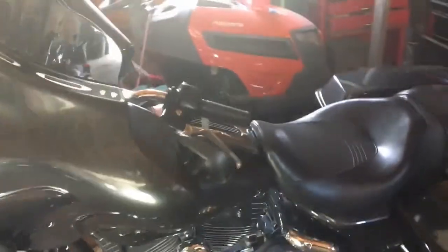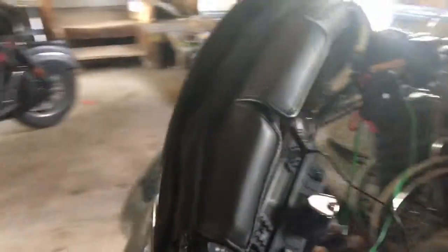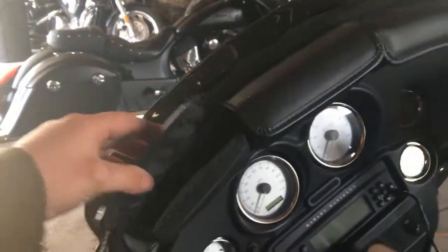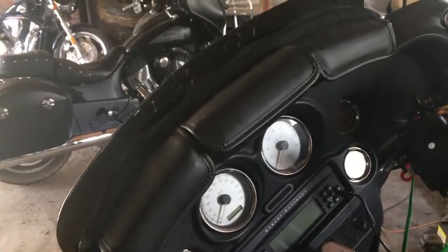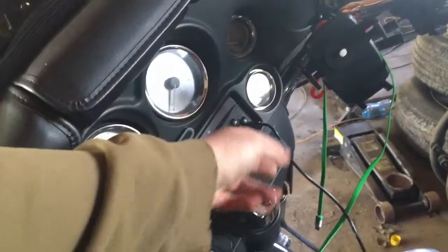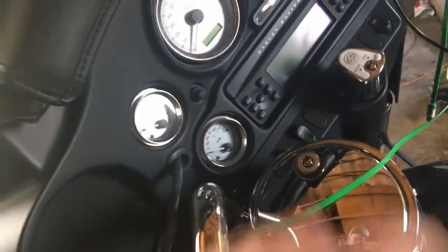The second thing I ordered was a windshield bag because it just makes it so much more convenient. I also have a cell phone holder here, an aux cord, and a phone charger that goes down to my cigarette lighter.